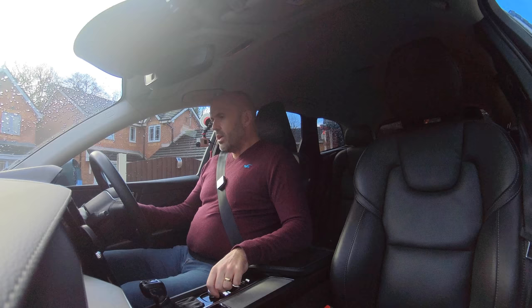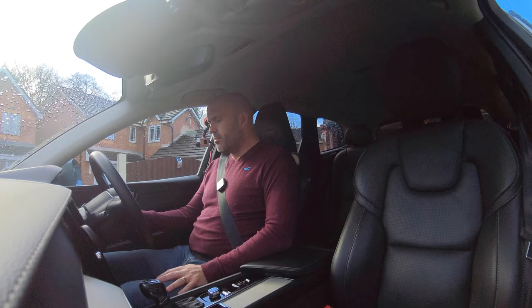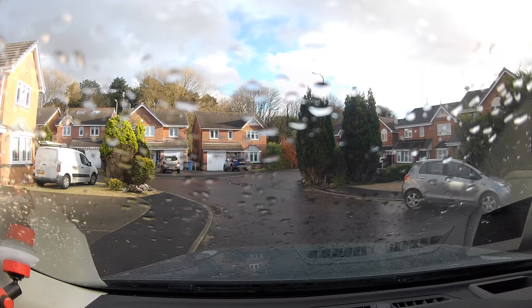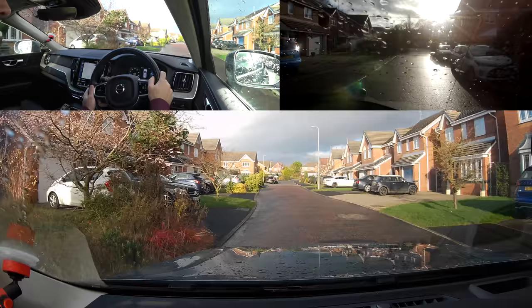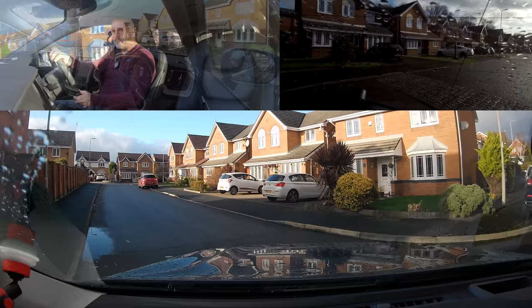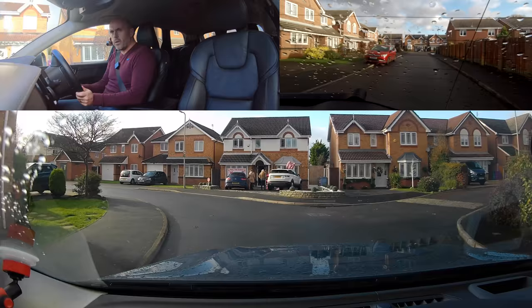This Volvo is probably all singing, all dancing — I think it's the Inscription one, a two-litre turbo petrol, about 250 brake horsepower, so it's pretty quick. But that's not what we're all about. I promised in a recent video about reading more than a signal that I was going to do a 'drive like an instructor' video on what I'm signaling for and who it benefits.